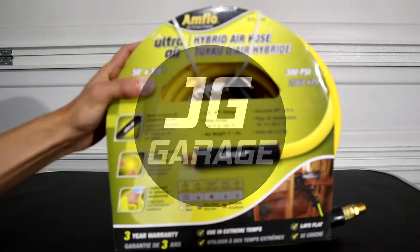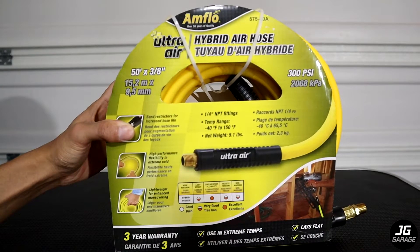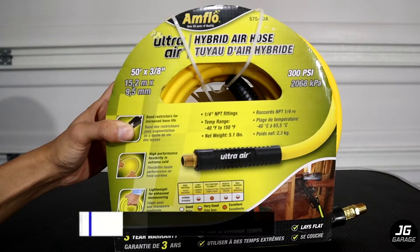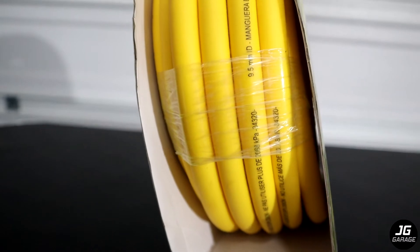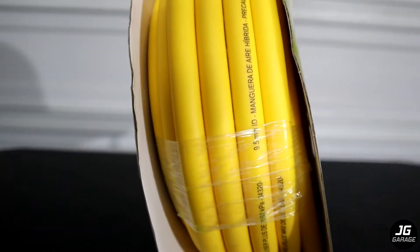Welcome back to JG Garage. Today I'm going to be unboxing and doing a quick overview on this Amflo Ultra Air Hybrid Air Hose that I purchased from Amazon. There are different hose materials on the market and I specifically chose this hybrid material for its lightweight and flexibility.